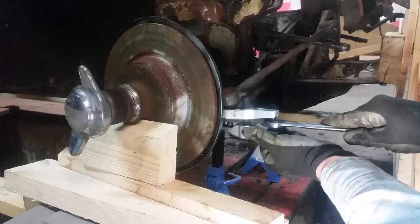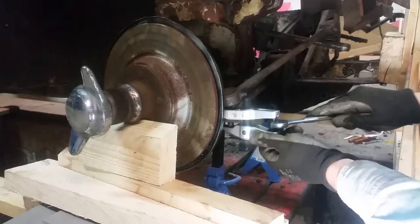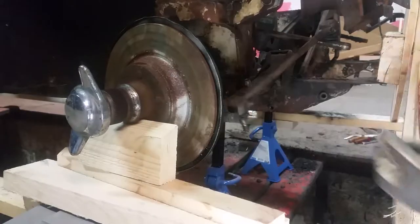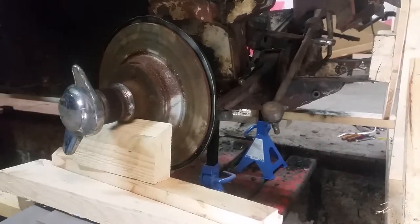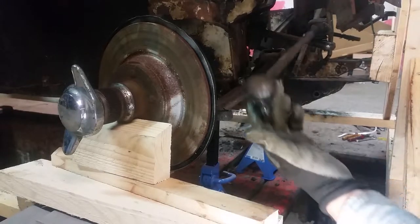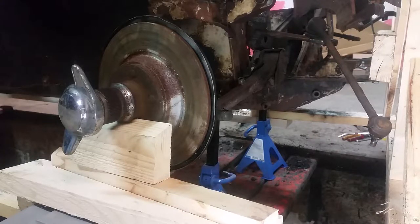I always worry I'm going to break the tool right when it's about to pop. It pops off of there, and then you can reuse the ball joint and everything. One more done.